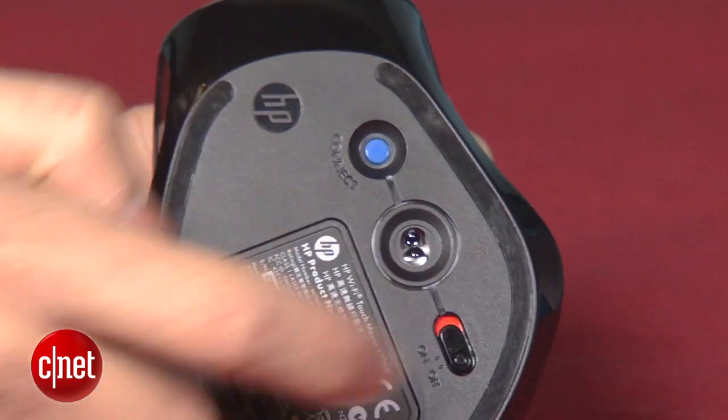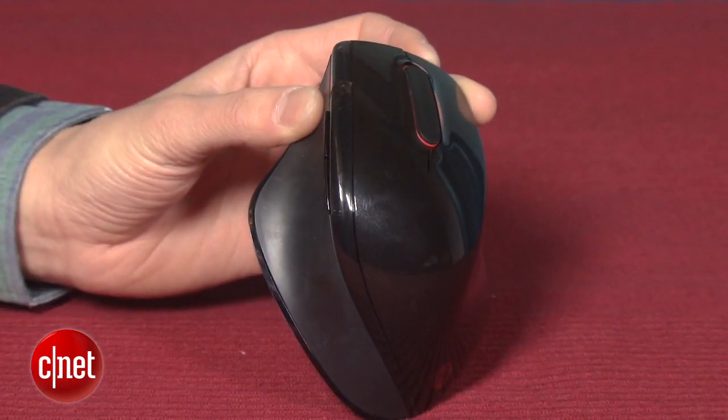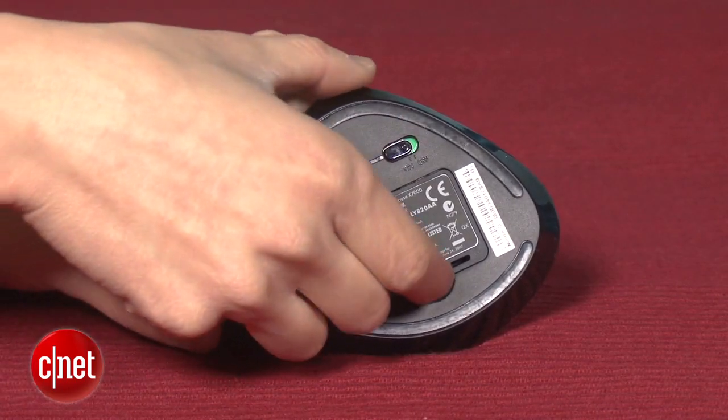I did notice, however, that the mouse takes a little time to reconnect if its companion computer goes into sleep mode. My last gripe with the X7000 is the lack of reprogrammable buttons. There's five of them and you can change the number of scrolls per notch on the touch panel as well as the specific functions of those buttons, but you can't actually remap any of them to launch an application of your choice or perform keystroke combinations.